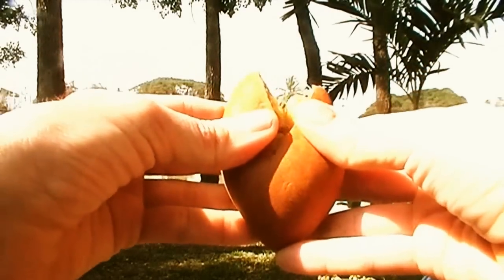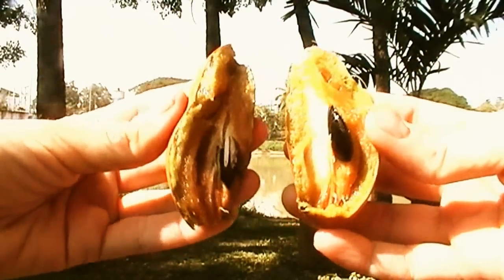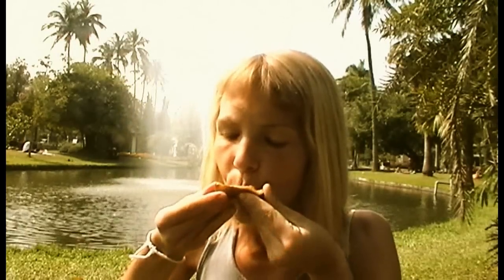Sapodilla is ripe when it is mildly soft to touch and when it can easily be opened. Under the brown skin and around dark smooth pits there is tasty, very sweet flesh.